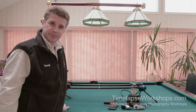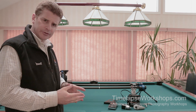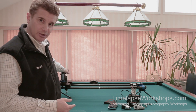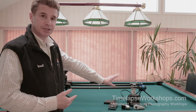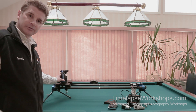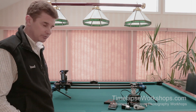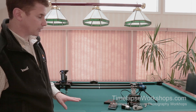Hi, this is Ron Risman with Time Lapse Moab. I'm here to give a demonstration and tutorial on how to integrate the Emotimo TB3 Black with the Dynamic Perception Stage One Dolly, and also how to control a three-axis move just with the Emotimo — meaning you can pop off the motor for the Dynamic Perception, move aside the MX2 or MX3 controller, and control it all with just the remote control on the Emotimo.